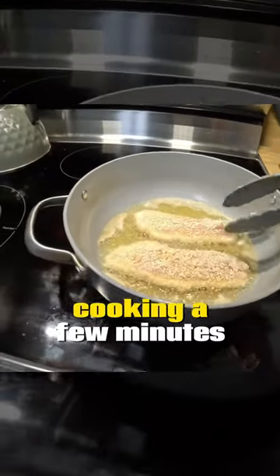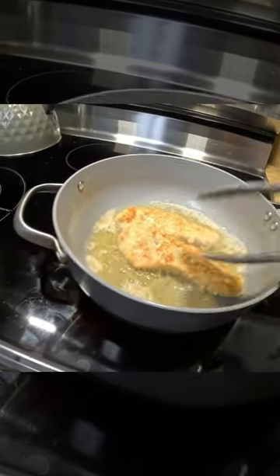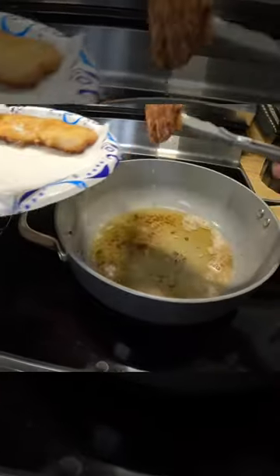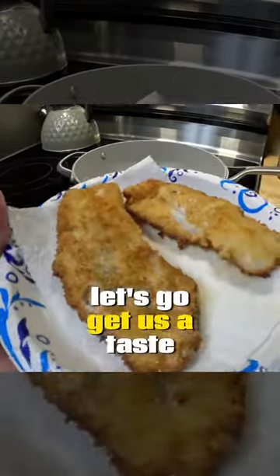Alright, now that these have been cooking a few minutes, we're going to go ahead and turn them over. That golden brown crust — that's what you're looking for. There it is. Let's go get us a taste.